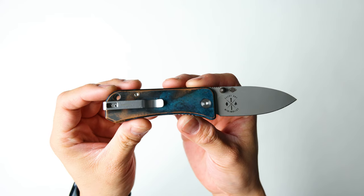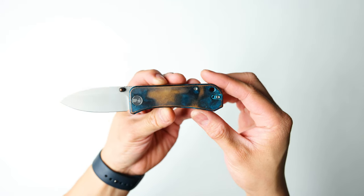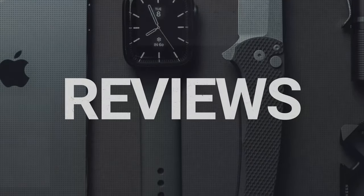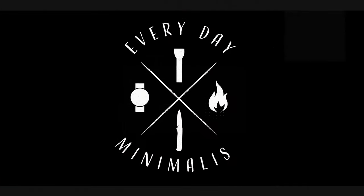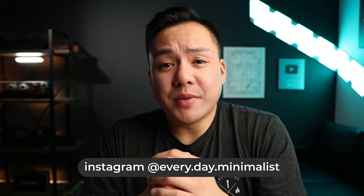Today I'm going to be showing you guys how to force patina your copper knife scales, and this should work with any of your raw copper EDC items. You only need a few different household products to do this. Welcome back to Everyday Minimalists, my name is Brandon, and today I'm going to be showing you how to force patina your copper knife scales and other copper EDC items.